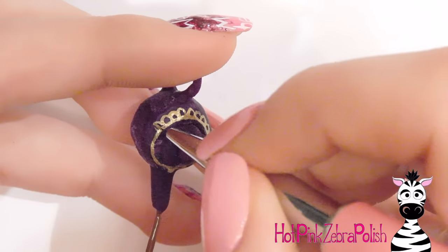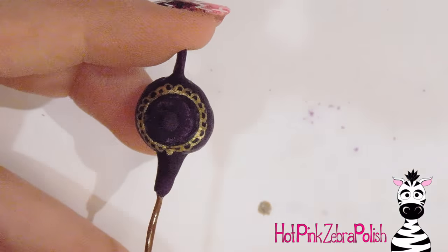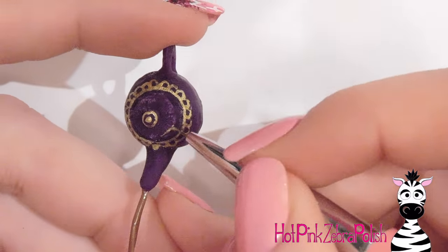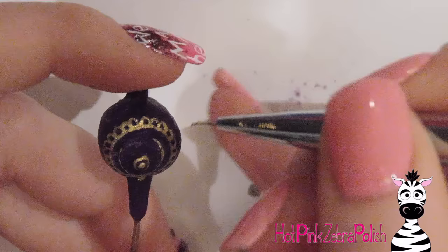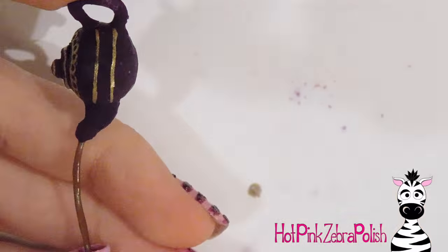I'm painting a little design on my teapot with some gold paint. Purple and gold is one of my favorite color combinations — especially a deep purple with a really metallic gold. The design I painted was totally random with no plan at all; I just started painting it and really liked the way it turned out.